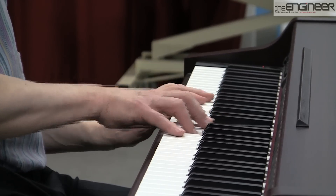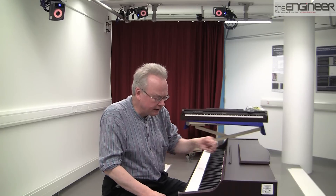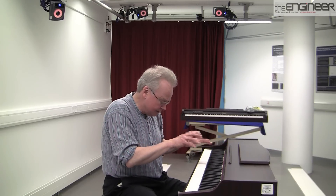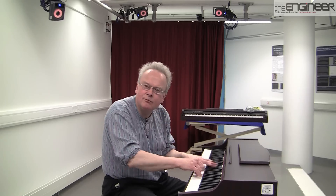It could also be used to teach students. With teaching, I can say to students: look at what you're doing and look at what, say, a top performer does — can you make your hand move like that?